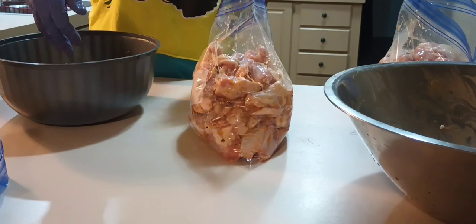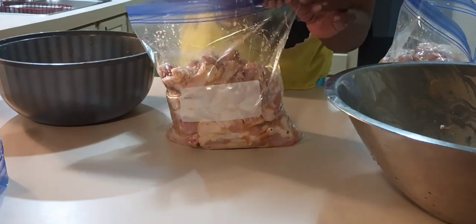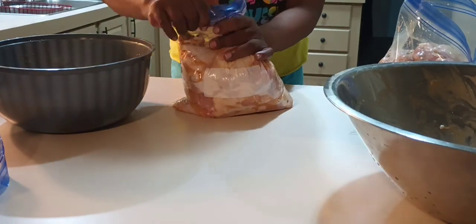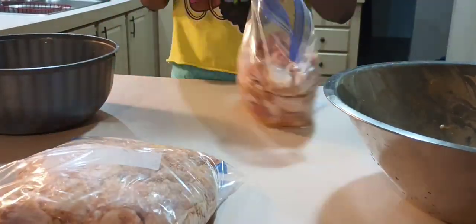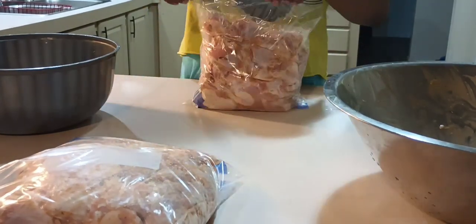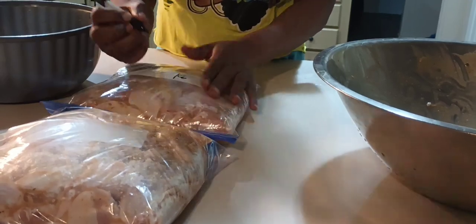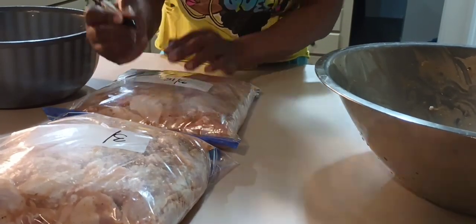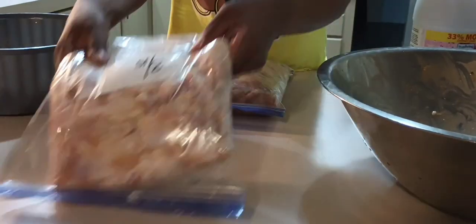Alright, pay attention — I'm going to pull that glove off and drop it down in that dirty bucket. Now I have two clean hands because I took my glove off, so now I can seal that bag and squeeze the air out. Let's date this chicken so we'll know what date we put it in the freezer. Two bags of chicken ready to go into the freezer, and a kitchen that's ready for a bleach and Dawn bath — and y'all know what does kill salmonella: bleach.